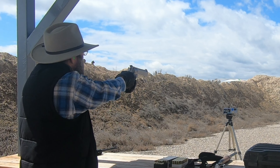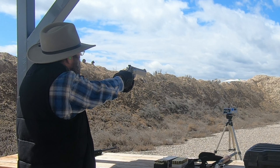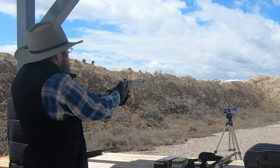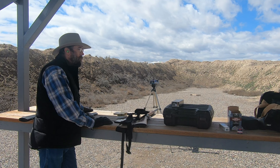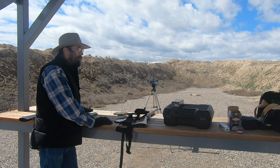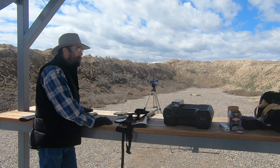1220. None of those rounds were 1300 feet per second — most of them were low to mid 1200s feet per second. Extreme spread was about 50 feet per second, standard deviation was 19.3 or something.